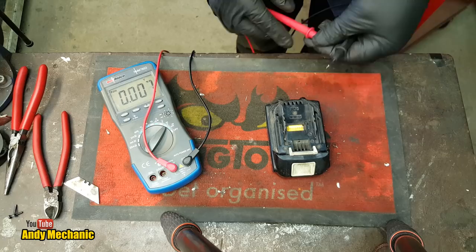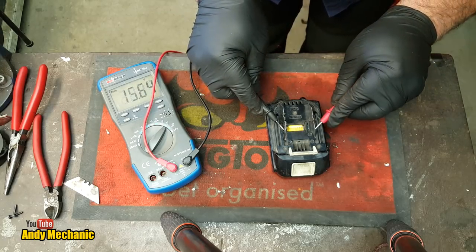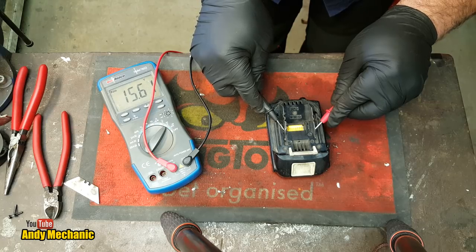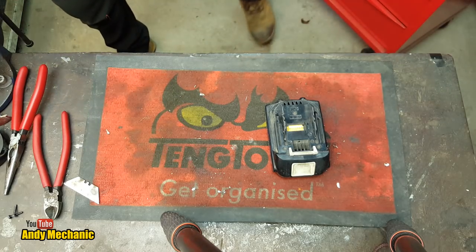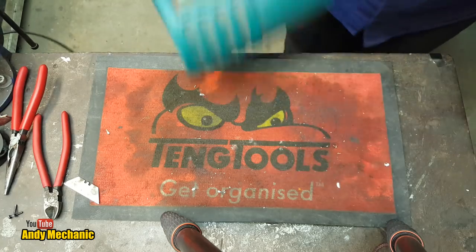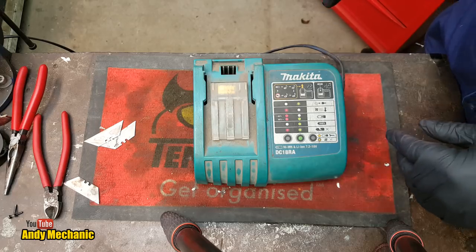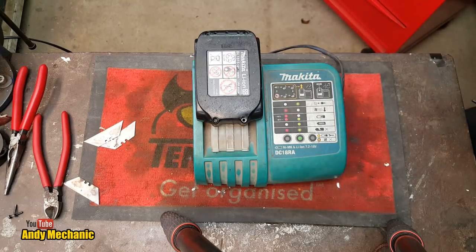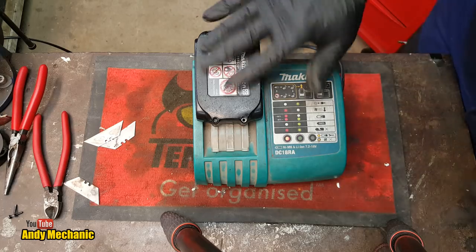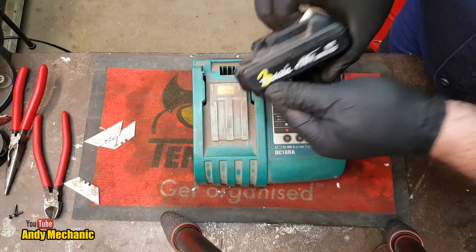We should have around about 18 volts or thereabouts. Positive is this side. 15.6. Well, you know, it's not a fully charged battery, so at least we're getting a reasonable voltage. Charger time. Take that out. Here it goes - I'm going to open the door, ready to run.